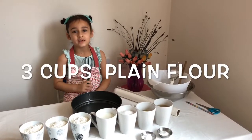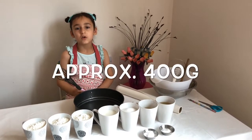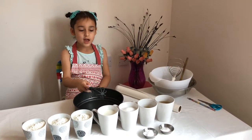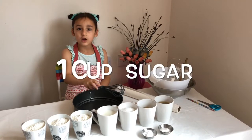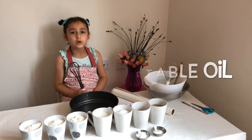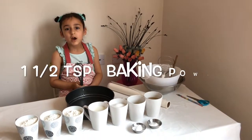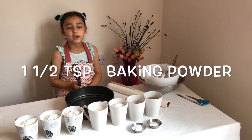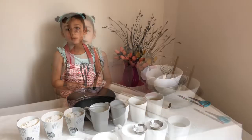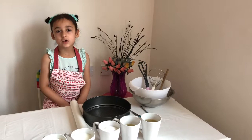Here is what we need: three cups of plain flour, which is 400 grams, one cup of milk, one cup of sugar, half a cup of vegetable oil, one cup of aquafaba, one and a half teaspoons of baking powder, and one teaspoon of vanilla sugar — and a round baking tin for the cake.